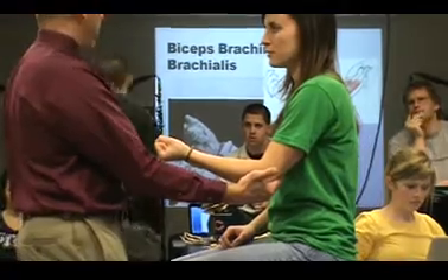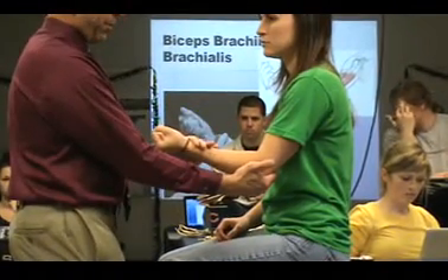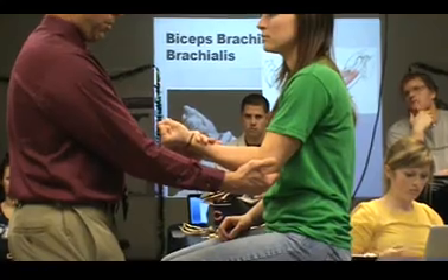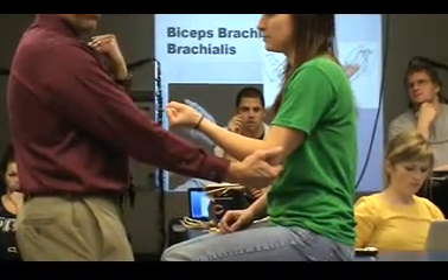So I know she has a grade 3. And then what I do is I give her resistance — hold — I'm giving her resistance into extension and she's flexing.